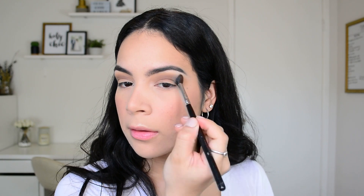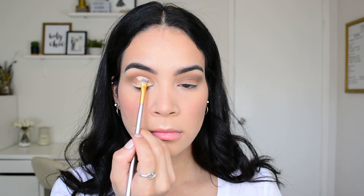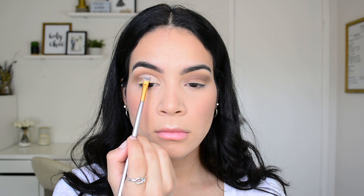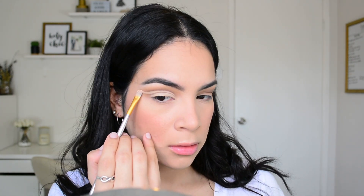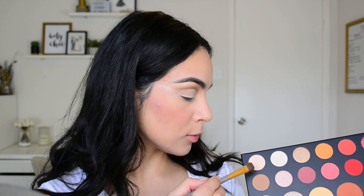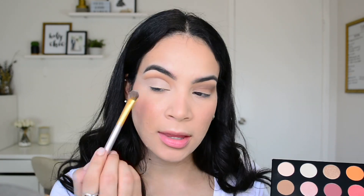Now taking my Maybelline Fit Me concealer and a small concealer brush, I'm going to cut my crease. Once I get toward the end I'll bring it out as if it were liner. Once the crease is cut, I'm going to set that with a big shader brush and the shade Canvas to set it in place.